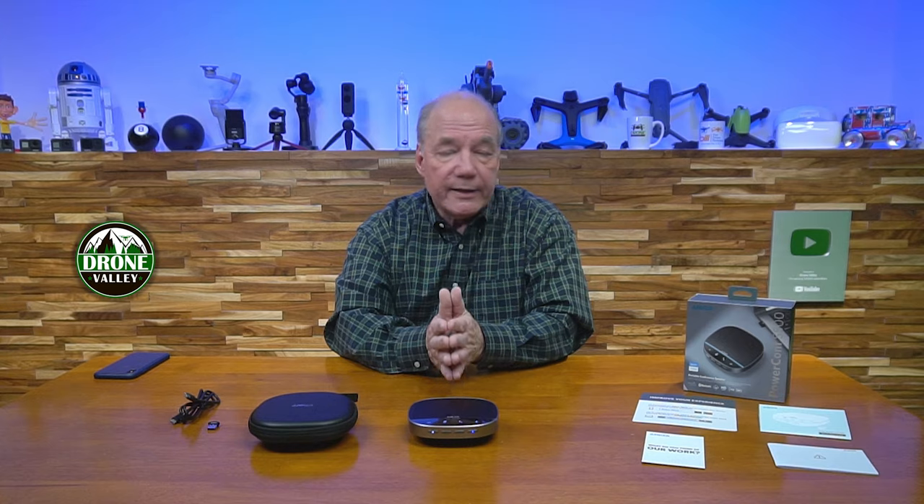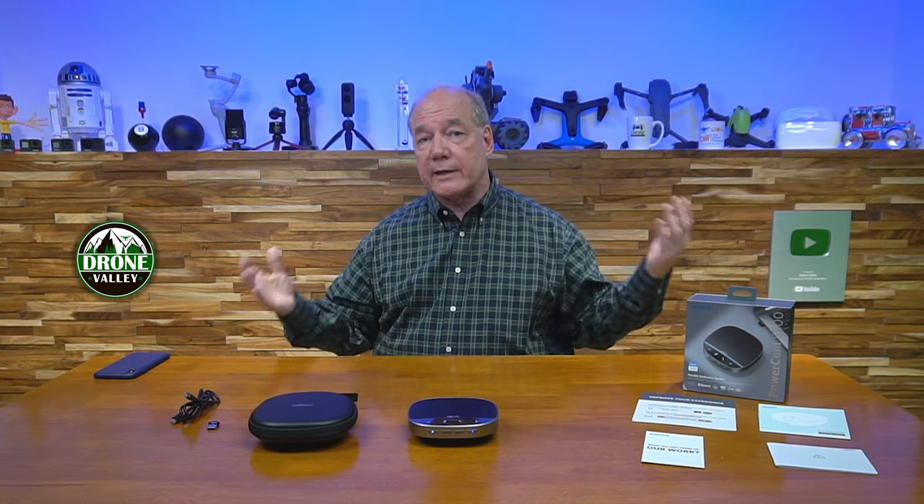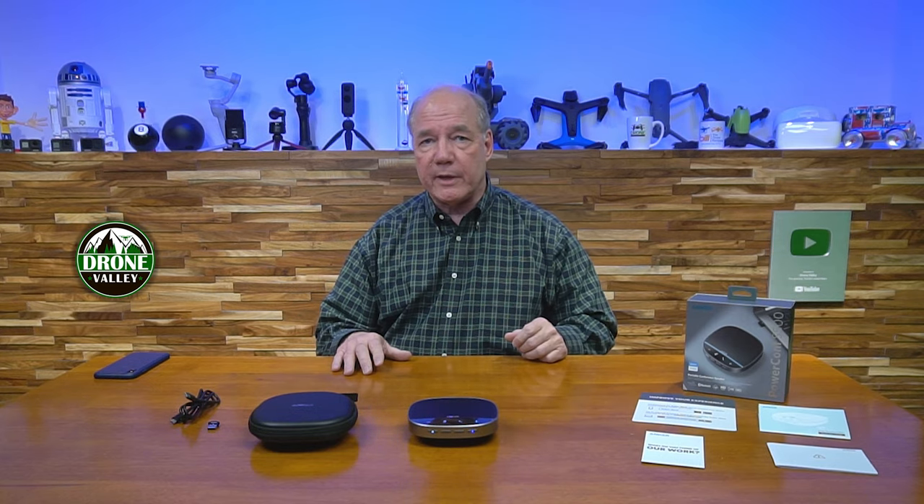The AnkerWorks app is a very powerful way to contour how the product works — shape the audio you're sending, knock down background noise, make other adjustments, and fine-tune it for your particular needs. One more feature I should mention: you can daisy chain a bunch of these together. If you have a large conference room, one speaker might not be enough. You can actually connect multiple S500s together and have them operate as one speakerphone. A lot of other speakerphones on the market have a single microphone, use older Bluetooth, and can't daisy chain — so this is truly built for the enterprise at a consumer price point.